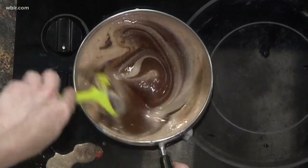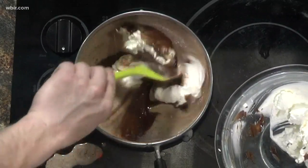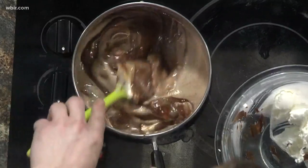We've got it all mixed up here. The easiest way is to add it about half at a time, then stir it together. Just real gently — you're just going to press it in.